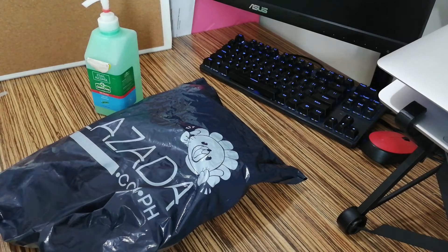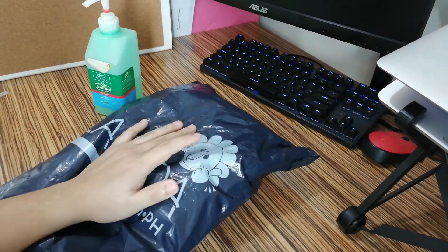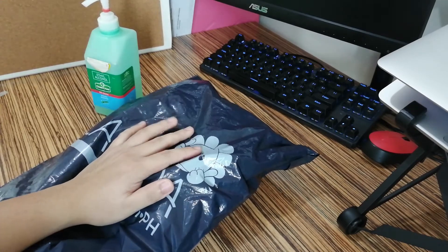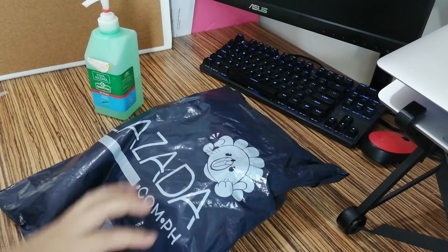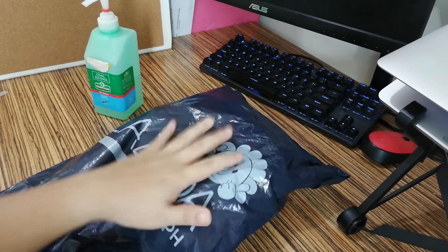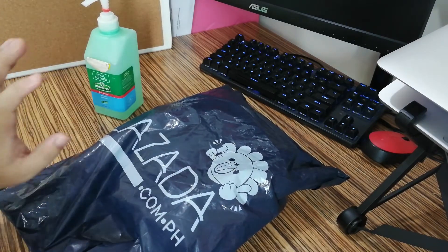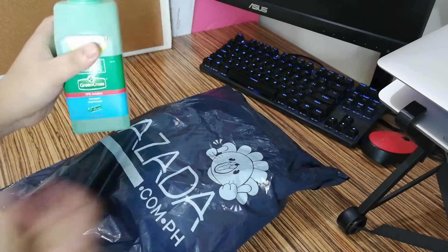So, ayan, meron tayong dumating na package from Lazada. In-order ko to — actually, nasa cart ko to ng matagal na. Isasabi ko dapat doon sa cellphone clip pero pinag-iisipan ko akong bibiling ko siya. Pero ayan, finally binili ko na siya. But, before we do the unboxing, make sure lang na ready ang inyong pang-disinfect.